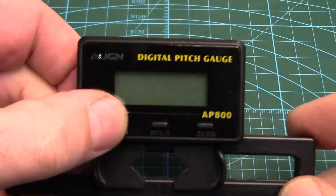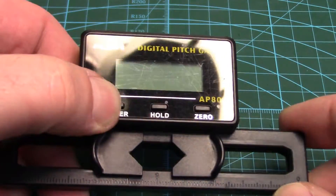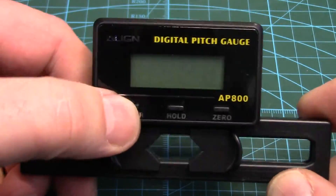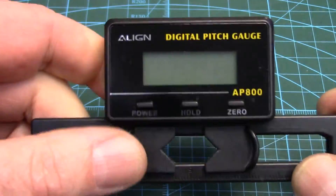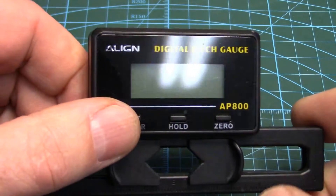Howdy folks! Never fails — when you need to use something and you're in a rush, no work. My Align pitch gauge has finally cropped out after a good number of years of service, but let's take it apart to see if we can fix it.